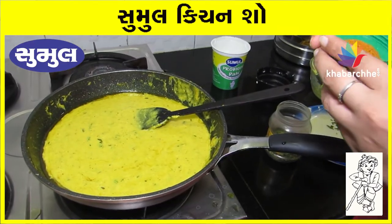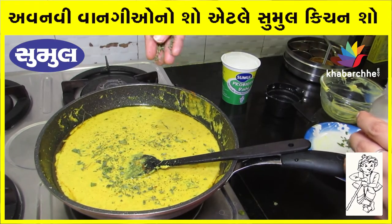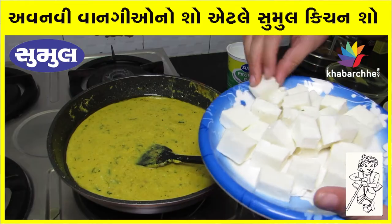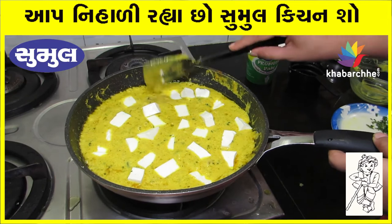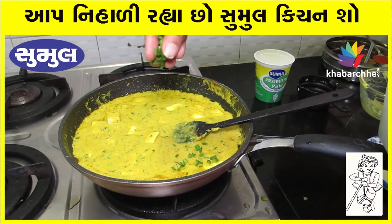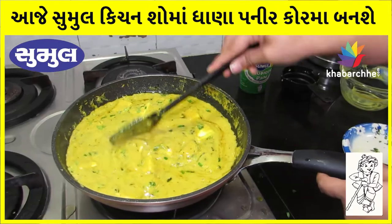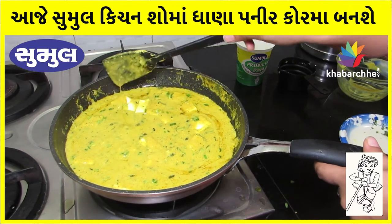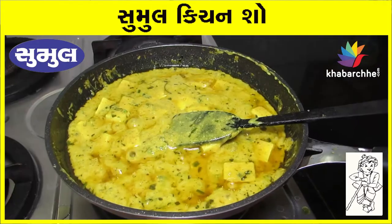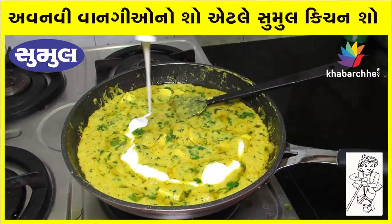Add 1/4 teaspoon Tandoori Masala. Add a little pepper. We will add some flavor. We have added all the masala and the paneer is added too. Let's mix it for 2-3 minutes. The gravy is cooked well. Add salt at the last and mix well. Add 2 tablespoons of cream. Now we are ready to serve it.